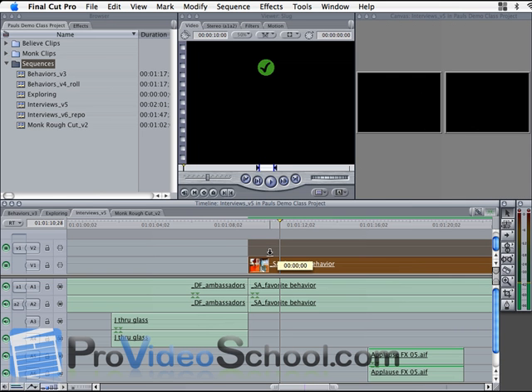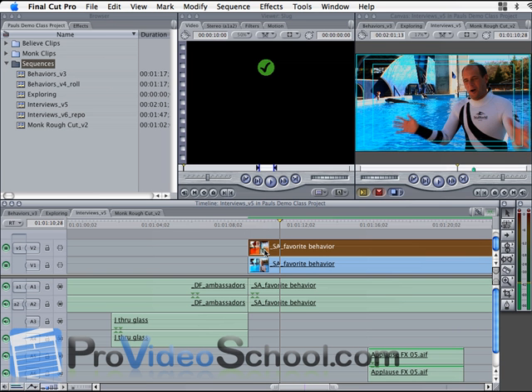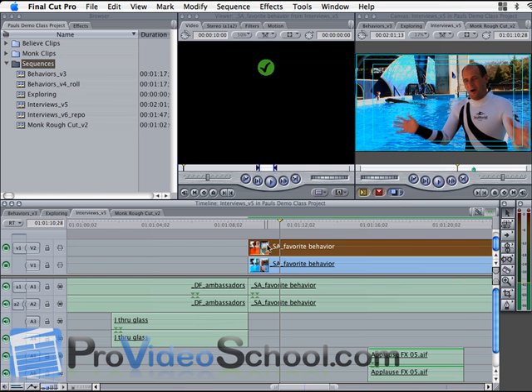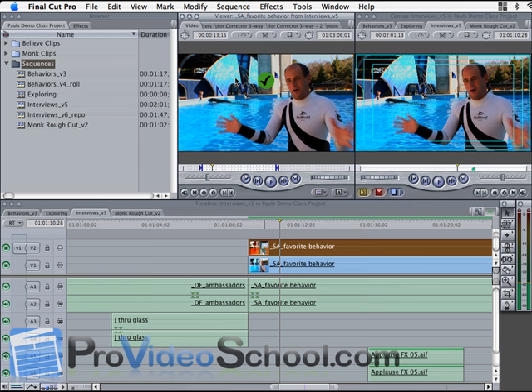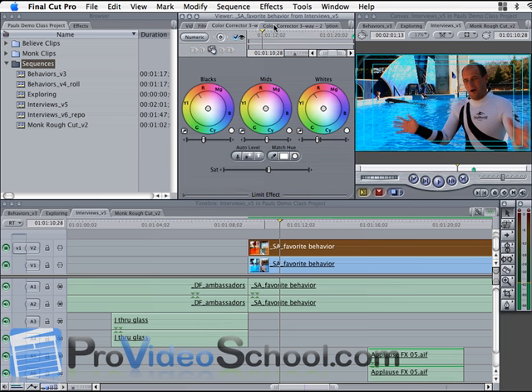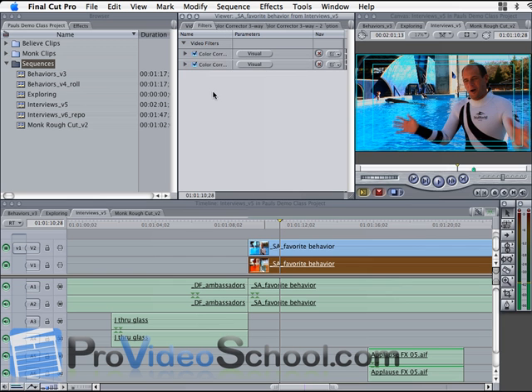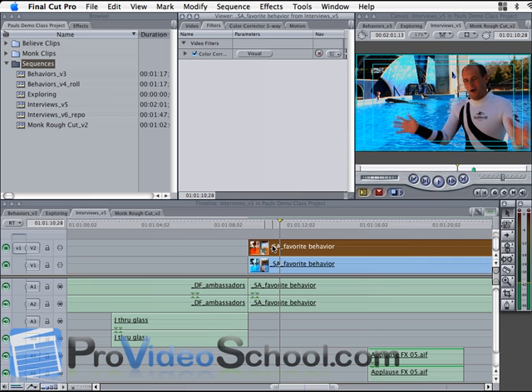Next, we're going to duplicate that clip from track 1 to track 2 by Option-click dragging up, and now we have a second clip also with that color correction filter applied on track 2. It looks like this clip already had a color correction filter applied inadvertently — I added a second one — so I'm going to delete the second color correction filter from both clips. Okay, we're back.